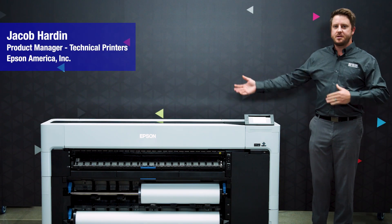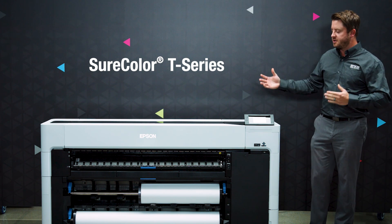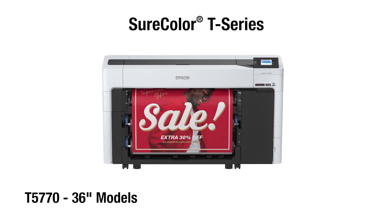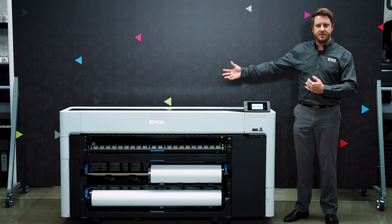Hi, I'm Jacob with Epson and I'm here to introduce the brand new Epson SureColor T-Series production class line of printers. This new printer line has six different models from 24 inch to 36 inch to 44 inch to meet a variety of needs in a variety of configurations.